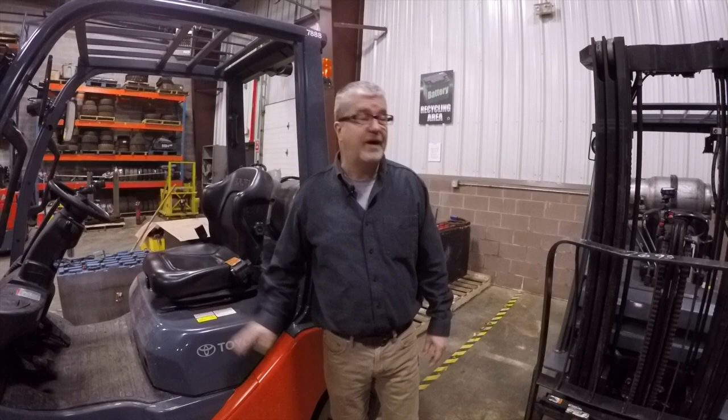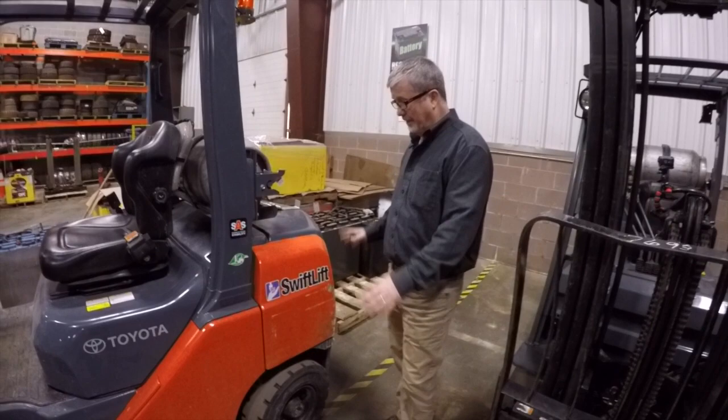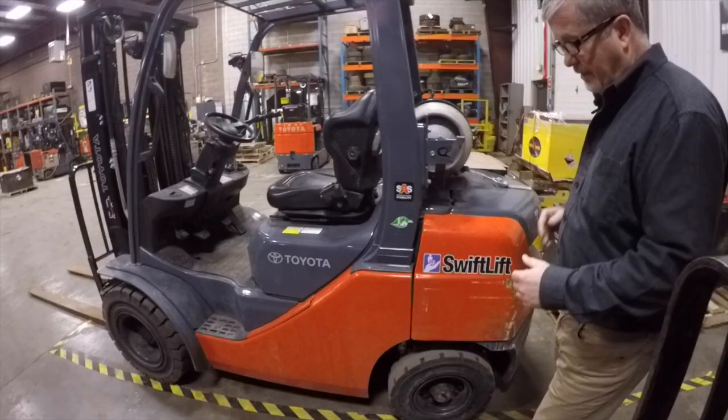Both of these fork trucks, the 8FGU25 and the 8FGC25, are 5,000 pound capacity trucks. Capacity is the same, but the footprint is vastly different. This pneumatic truck has a much larger frame — it's wider, it's longer, and it's got greater clearance than the cushion.